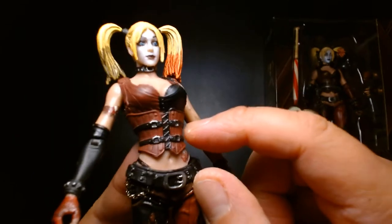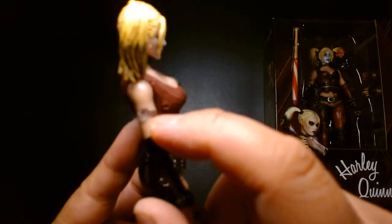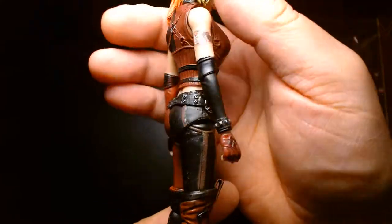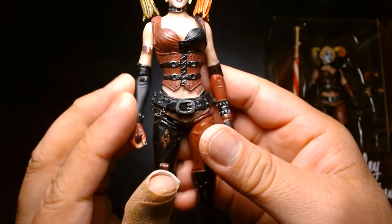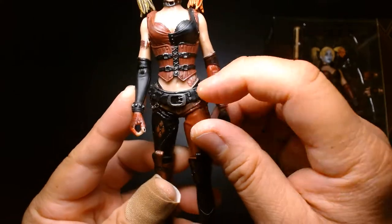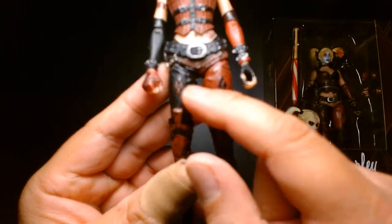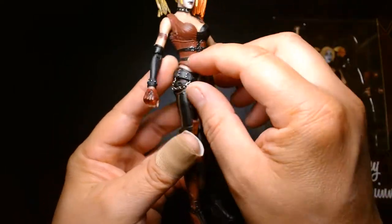Up close, the head sculpt is simple — the expression isn't the greatest but the hair sculpting is finely detailed. The detail on her corset and chest are well done with buttons and subtle folds. The tattoo is a nice touch but mine is deteriorating and getting sticky. On the back she has straps and harnesses. Her belt has a real chain wallet, which I dig a lot. She has a giant belt buckle, low-waisted pants, studded bracelet, fingerless gloves with the diamond logo in alternate color swap, and thigh-high boots.